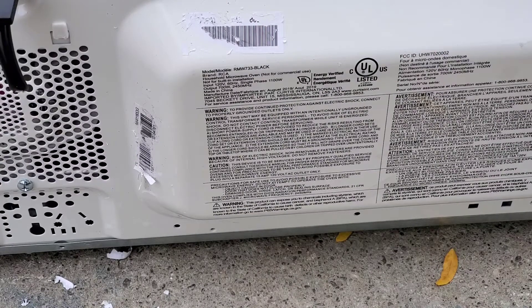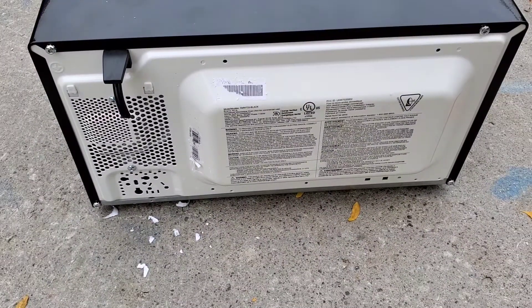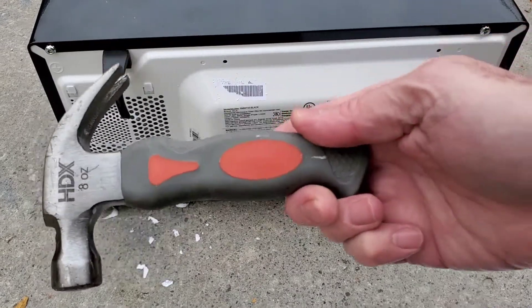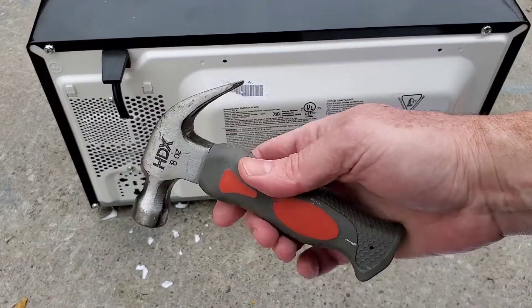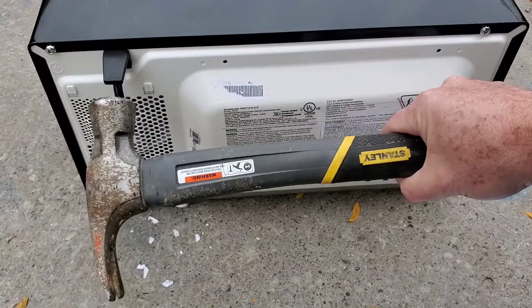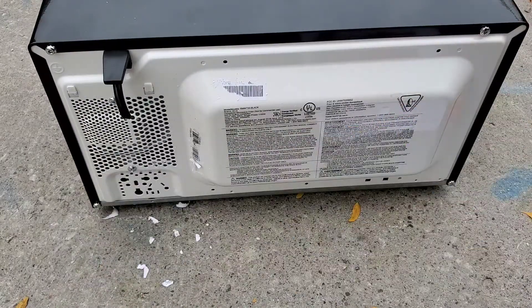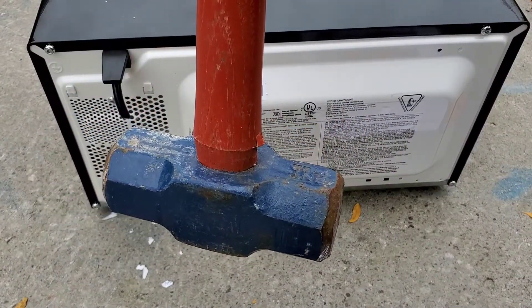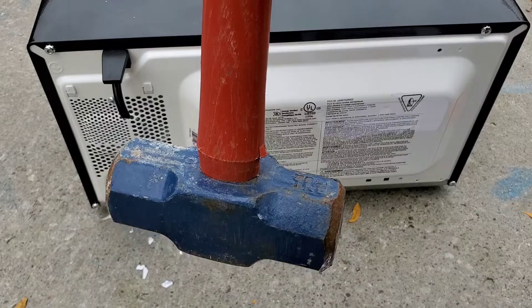Rear side of the unit. I was thinking it went like the side. So let's do that. Here's a question though — do I tap it with this little guy? Do I go with this guy? Or do we go all out with the sledge? Let's do that.